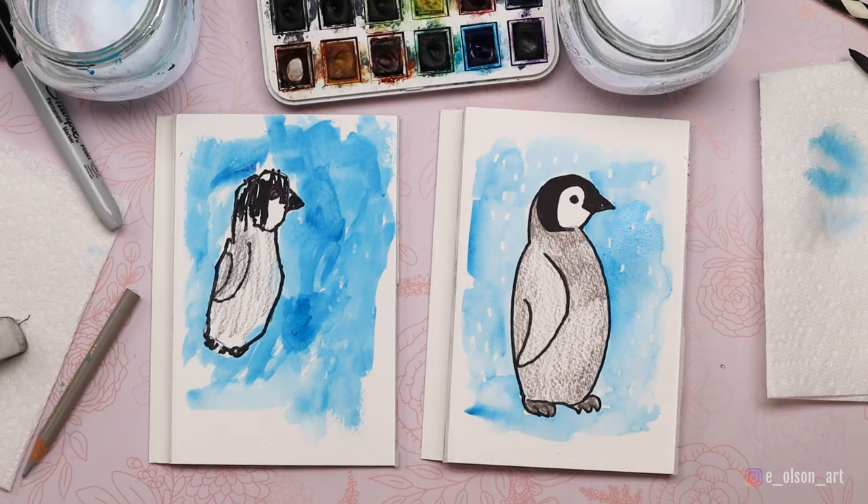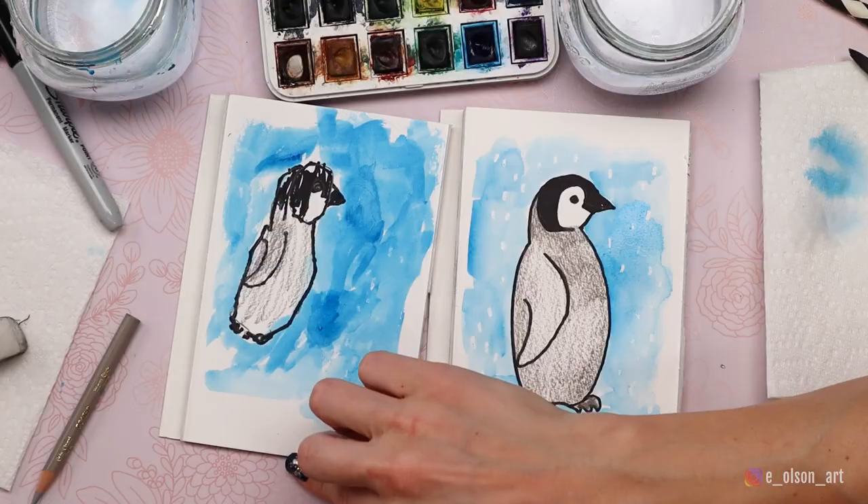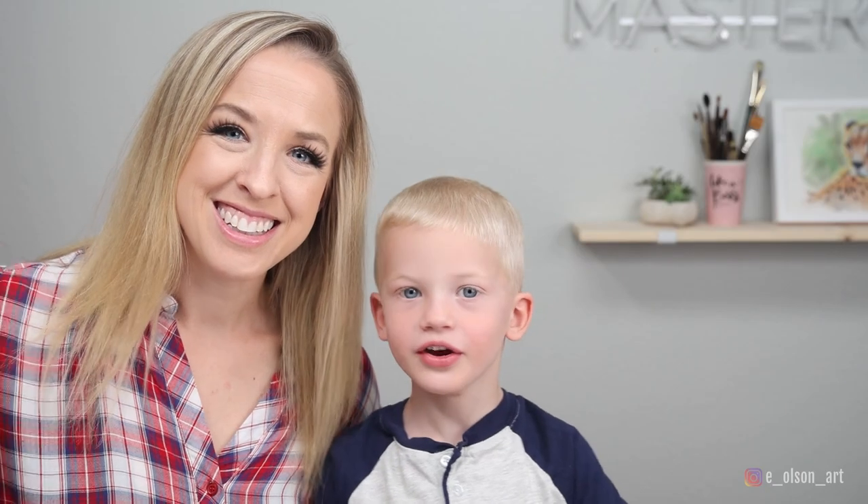There we go — there are our finished baby penguins! You did awesome — high five buddy! If you guys decide to try this, tag me on Instagram at eolsonart. We'd love to see it. Thanks for watching. Bye!